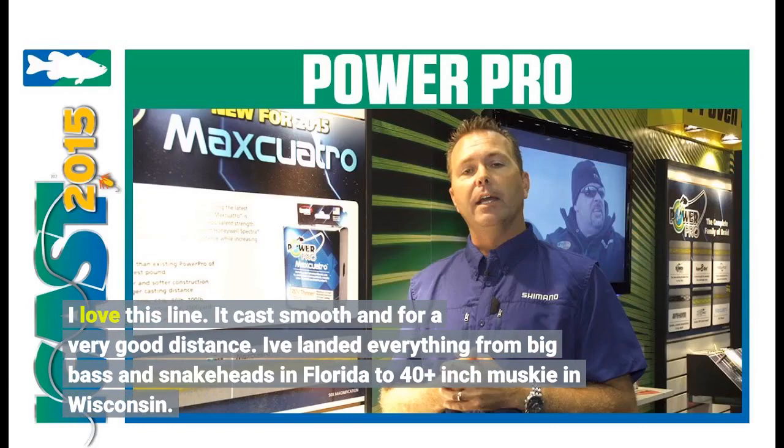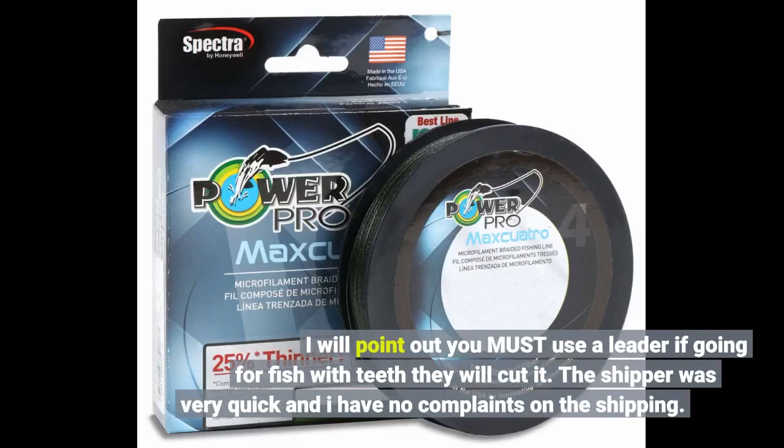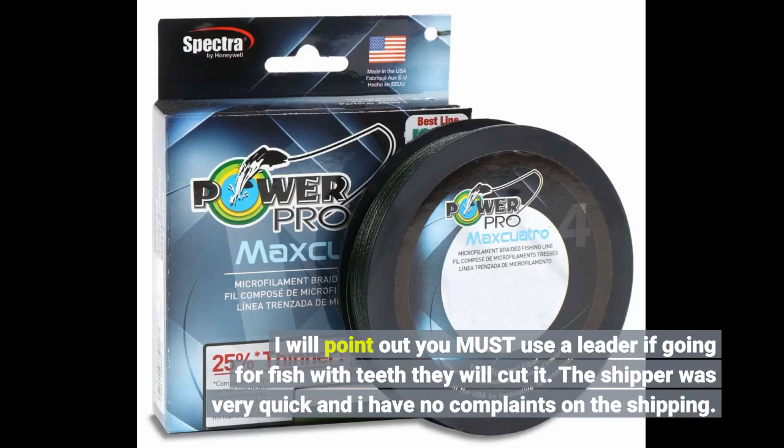I've landed everything from big bass and snakeheads in Florida to 40-plus inch muskie in Wisconsin. I will point out you must use a leader if going for fish with teeth — they will cut it.